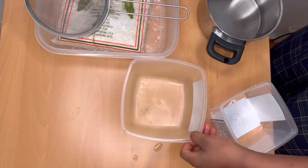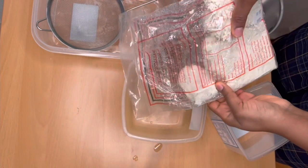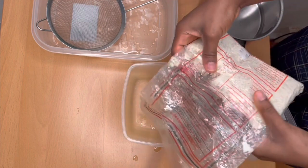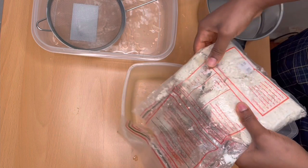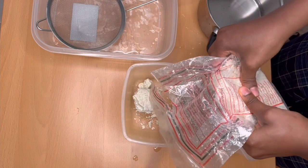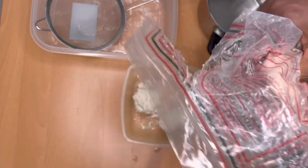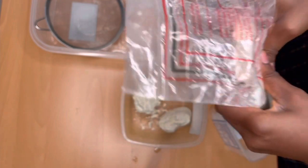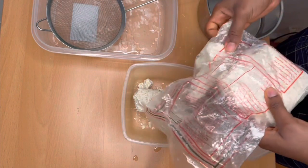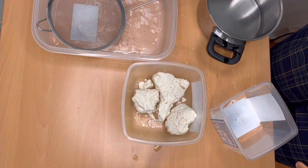I start by taking one of the small bowls and grabbing my corn dough. I'm just going to put some of the corn dough into the bowl — just break it with your fingers into the bowl. I preserve the corn dough in my freezer; this is the best way in my opinion to preserve it. Before starting this procedure, I brought it out of the freezer for about an hour or two and put it in some room temperature water just to defrost it. This is going to be enough for my son and I.